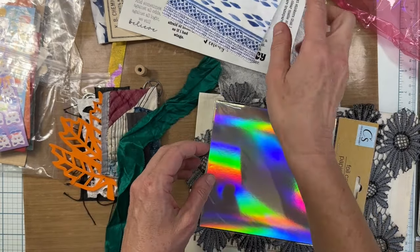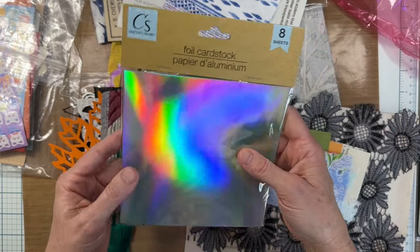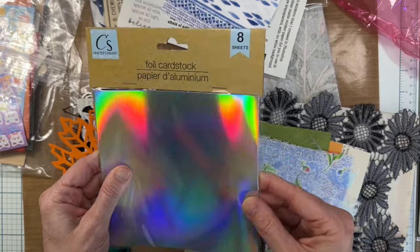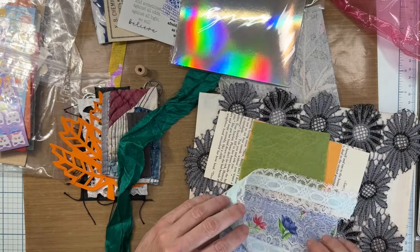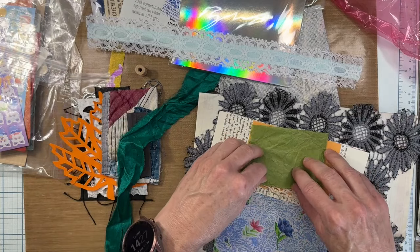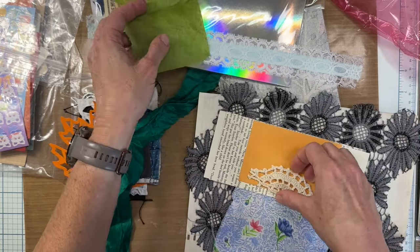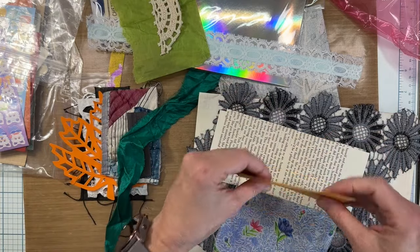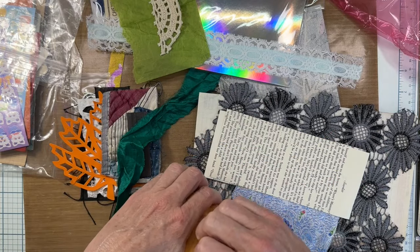A napkin — we can put that on the glassine bag. Foil cardstock — whoa, a whole pack of it! Holy smokes, nice. Some trim. A little piece of green tissue paper. A little piece of a doily. And a coin envelope — that's fun.